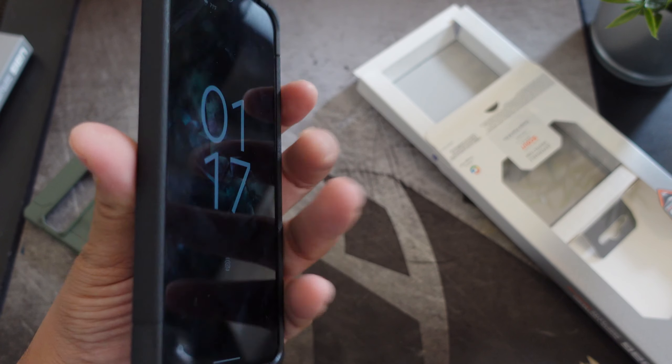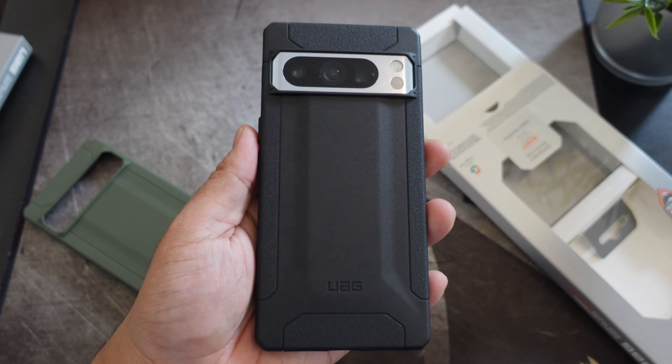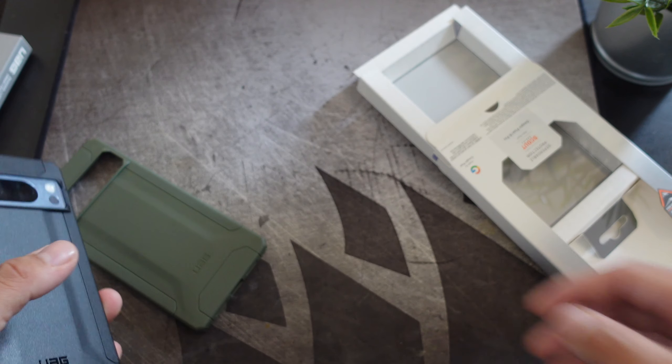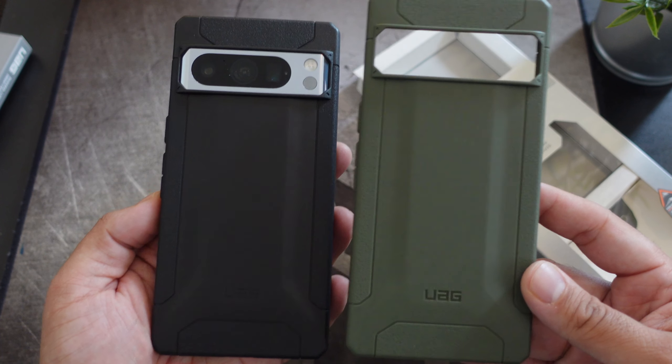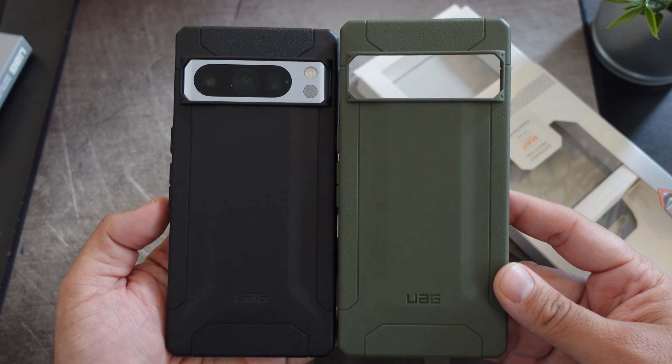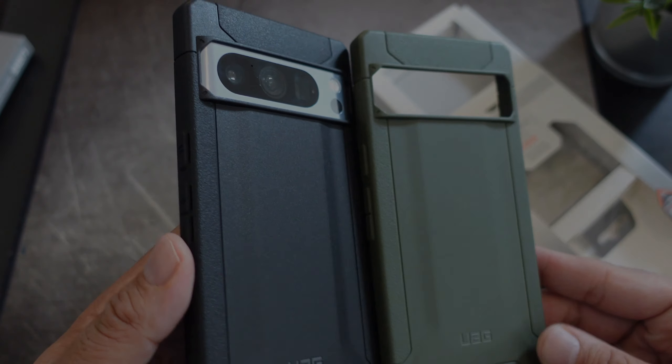If you guys like this video, hit it with a thumbs up and subscribe to the channel if you haven't already. Follow Phone Tech At Work for more videos like this on UAG products and the Google Pixel 8 Pro. Peace and love — I'll see you guys in the next video!